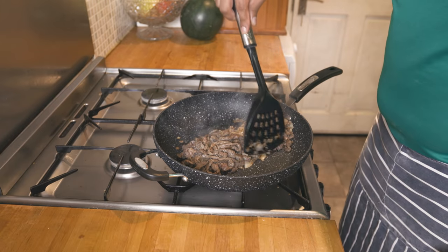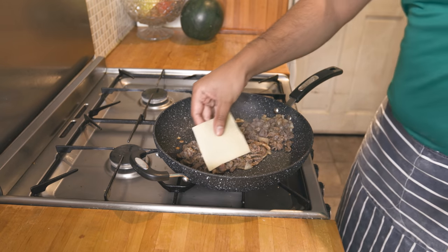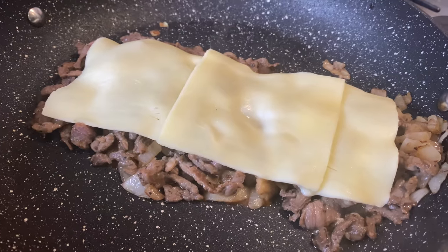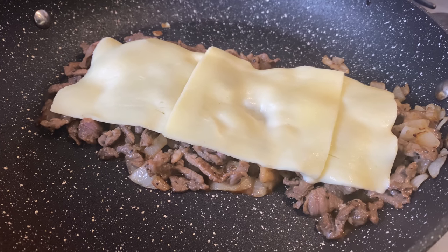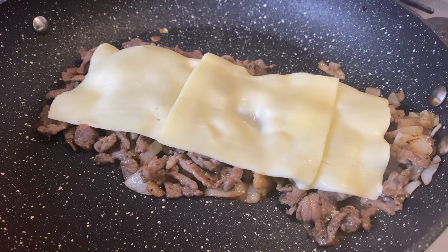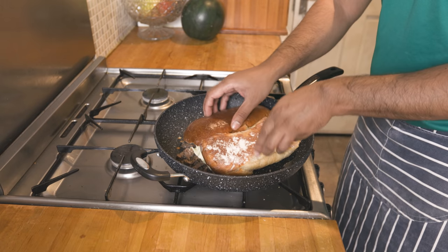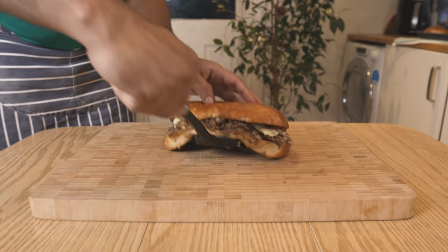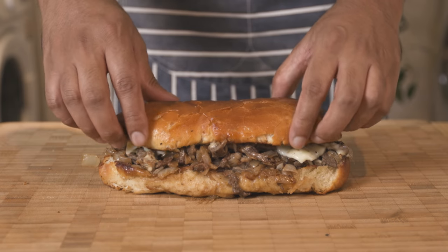Cook the steak on the pan with cheese slices. There is mozzarella cheese — it's rich and creamy. If you want to add cheese slices, you can place them on top and use a spatula to assemble your Philly Cheez Steak.